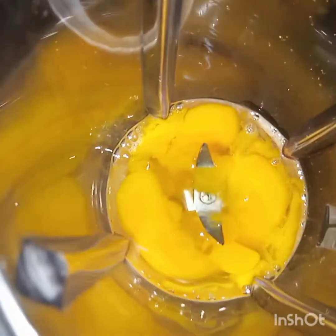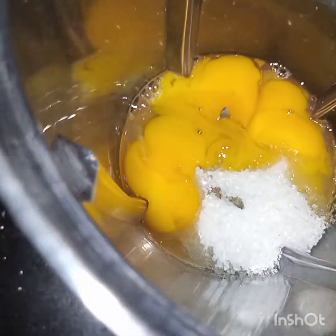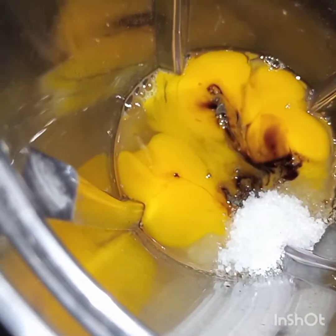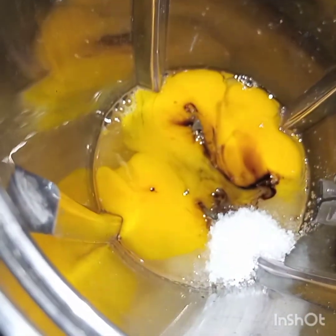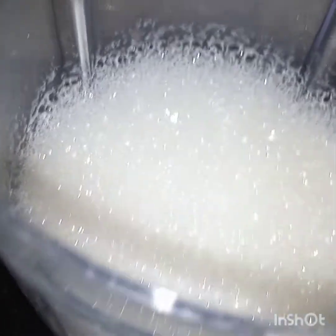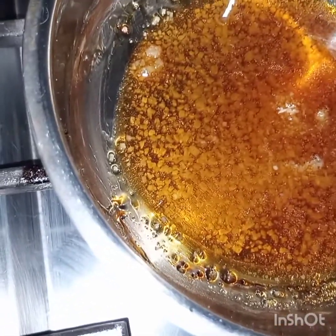Bismillahirrahmanirrahim. I'm adding four tablespoons of sugar and one teaspoon of vanilla essence, and lastly I will add the milk. Now I have blended the eggs, milk, essence, and four tablespoons of sugar together.